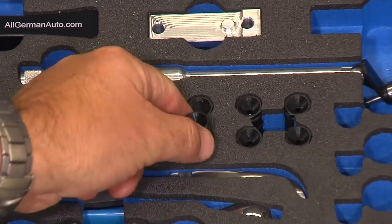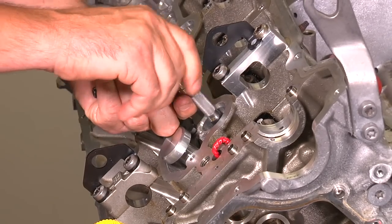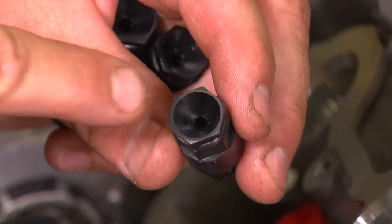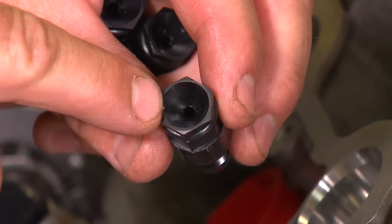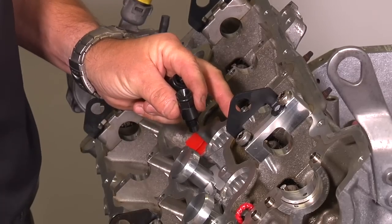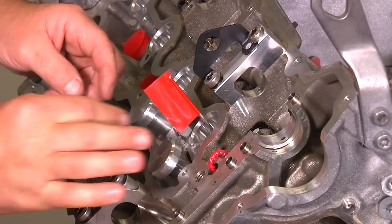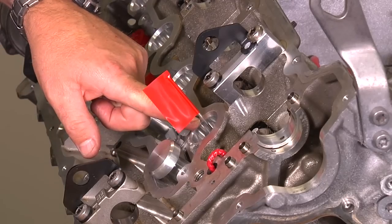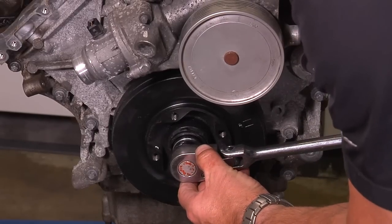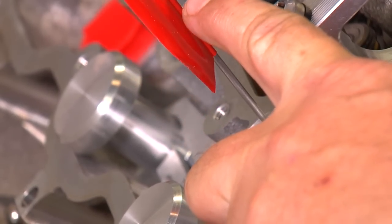Install the eight black spark plug TDC tools into each one of the spark plug holes — hand-tighten only. There is a very small hole in the center which allows air to get in and out of the cylinder without causing the engine to be hard to turn over with compression. Insert the TDC flag into the hole of the spark plug tool on cylinder number one. Support the timing chain by hand and turn the crankshaft over from the center bolt with a 27 millimeter socket until the TDC flag is at top dead center position.